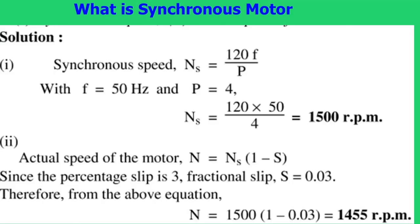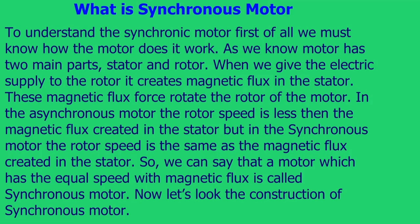In an asynchronous motor, the rotor speed is less than the magnetic flux created in the stator. But in a synchronous motor, the rotor speed is the same as the magnetic flux created in the stator. So we can say that a motor which has equal speed with the magnetic flux is called a synchronous motor.